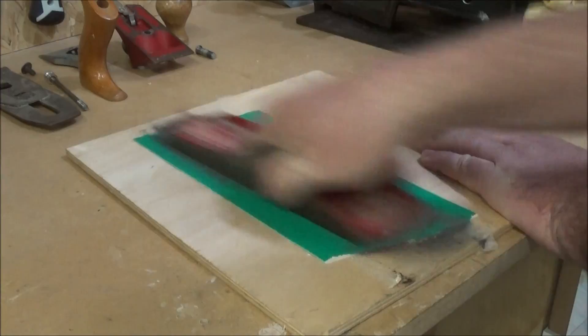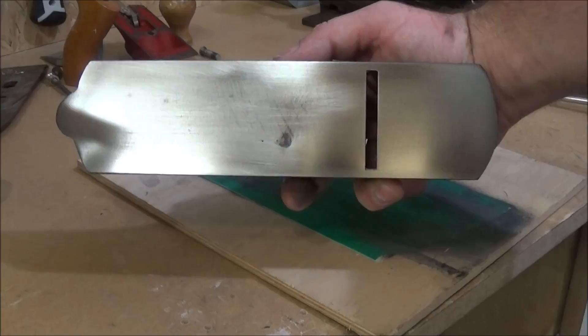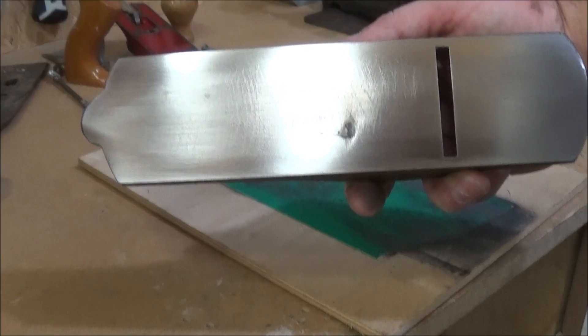So I went at warp speed rubbing it all back down again, and this is what I was finished with. You can see there's a little mark in the middle — when I cleaned it out it doesn't look quite as bad as it appears there, but it won't have any effect on the quality of the plane.